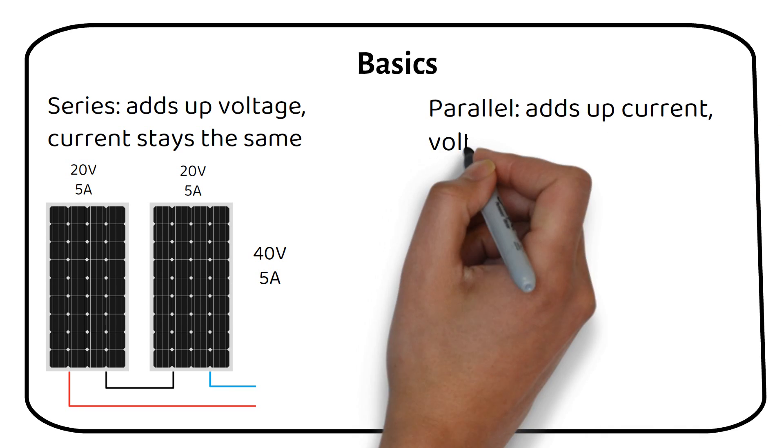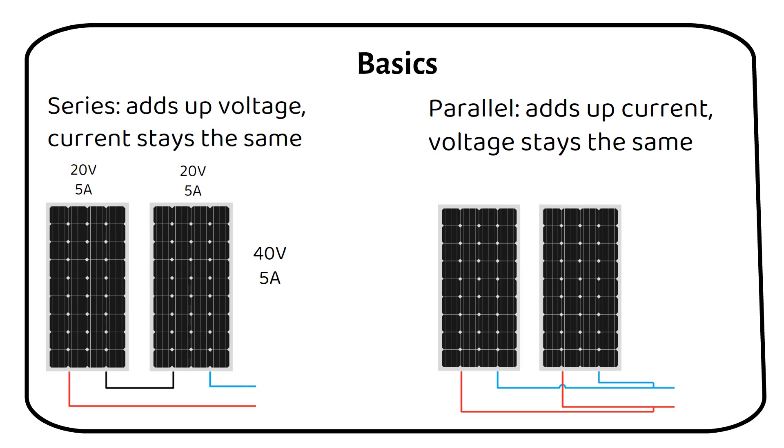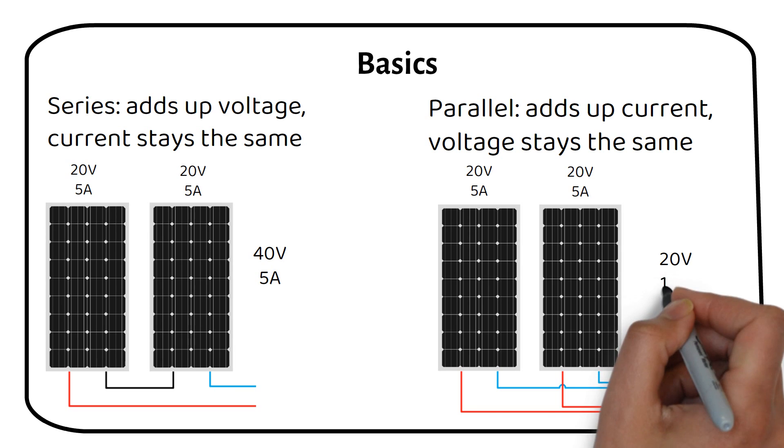Parallel wiring: in this setup, the current from each panel is added together, but the voltage remains the same. For this example, we have the same solar panels of 20 volts and 5 amps, but when we connect them in parallel, we get 20 volts at 10 amps.